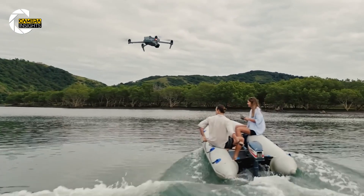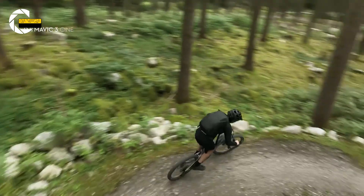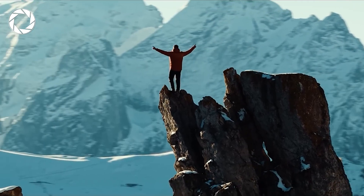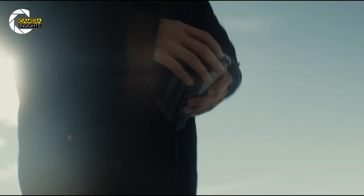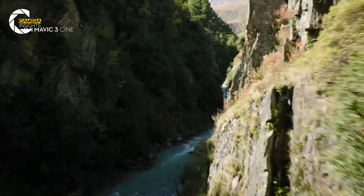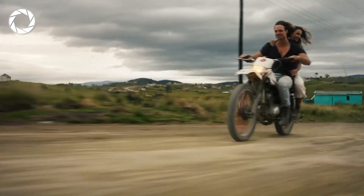For video creators, the Air 4 could come with 4K video capture at high frame rates, making it ideal for fast-paced action. Whether you're filming sports, wildlife, or dynamic landscapes, this will give you the ability to slow things down while still maintaining crisp, high-quality footage. There's also speculation that DJI could introduce a mechanical shutter, which would be huge for aerial mapping and reducing distortion when filming fast-moving objects — a really important feature for high-speed action.